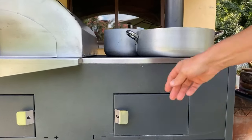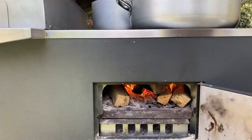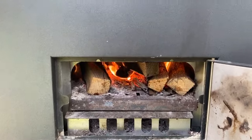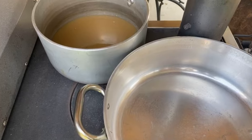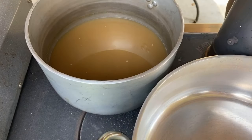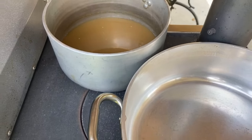Today we're going to use the Pizza & Cucina where the fire is below and it heats up the top where we already have the large pot where we'll do the risotto, and over here we have a wonderful vegetable broth.